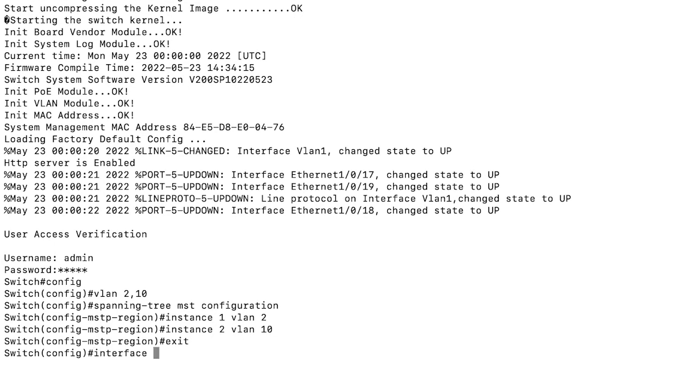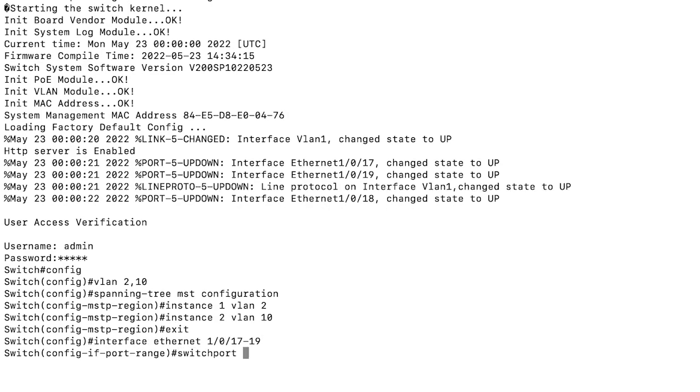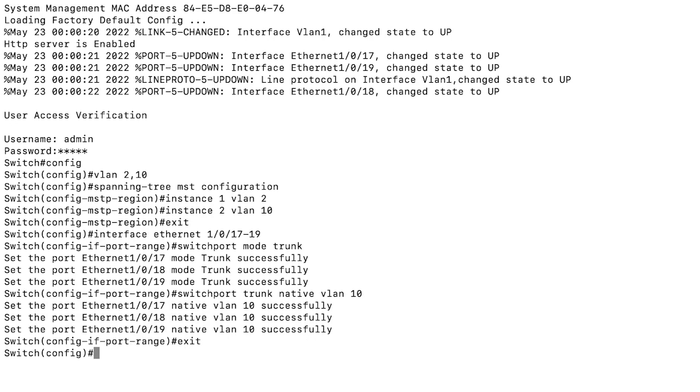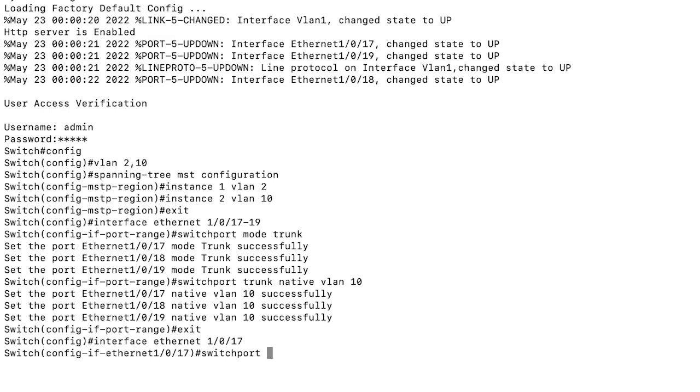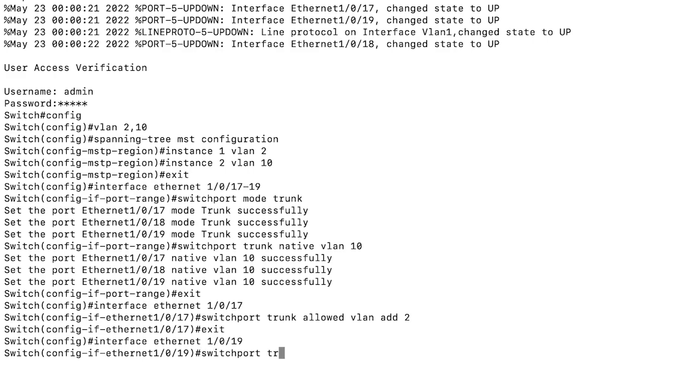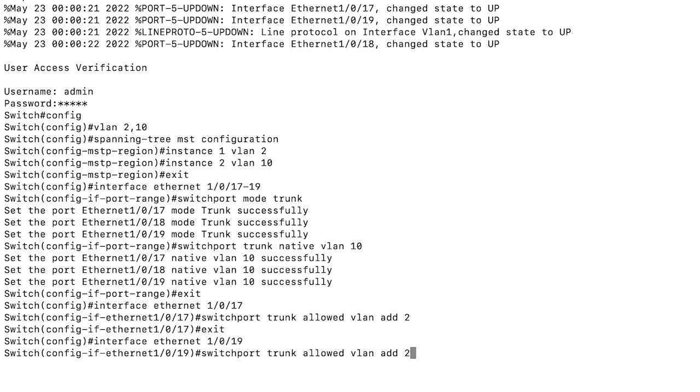Exit and go to switchport. Let me check ports 17 to 19. Setting them to trunk port and putting all those ports into VLAN 10 — successfully added. Next, I'm going to put the connecting ports into VLAN 2, which is ports 17 and 19, because port 18 is the uplink port. Setting the trunk port to allow VLAN 2 and exiting. Then adding port 19 and allowing it to be added to VLAN 2 as well.